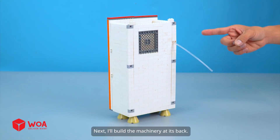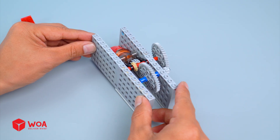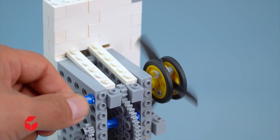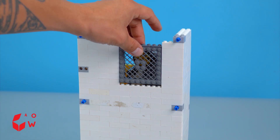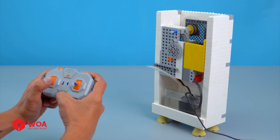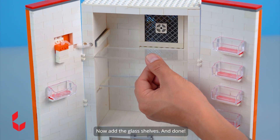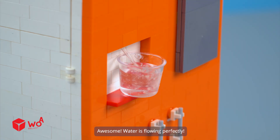Next, I'll build the machinery at its back and build the internal machine system. The gears. The motor. The air fan. The air vent. For the water supply area down here, I'll use this pump. Testing. This cooling system at the back will blow cold air to the front. Now add the glass shelves. And done. Let's attach the internal machine system to the refrigerator. Awesome. Water is flowing perfectly.